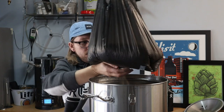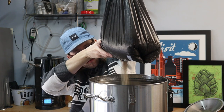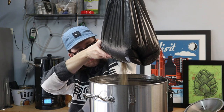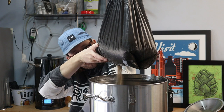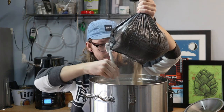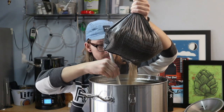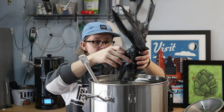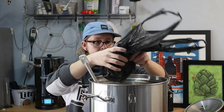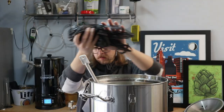I just realized I popped a hole in my grain bag — oh well, this actually isn't too bad. For the first step in our schedule I'm shooting for a mash temperature of 144 degrees, so I have this Anvil Foundry brew system set to 150 degrees Fahrenheit. I'll keep mashing in until everything is nice and saturated, then I'll bump the kettle down to our target temp of 144 and start the timer for 20 minutes.